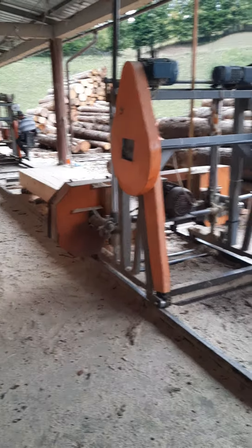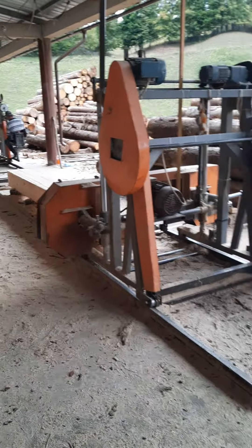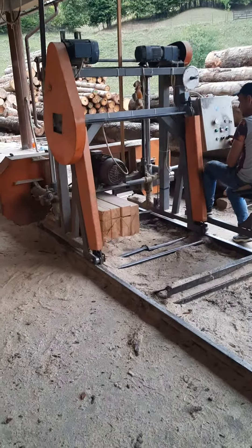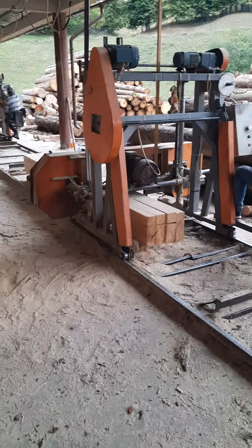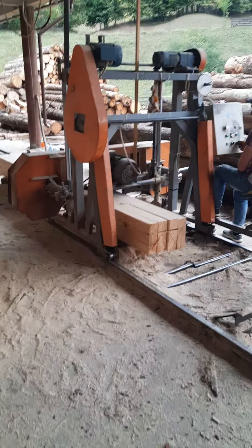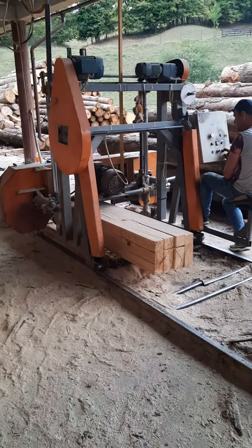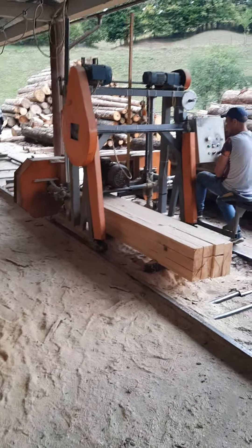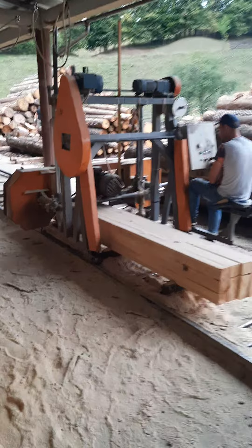It's a semi-automatic machine that can cut up to 1.1 meter, 1,100 millimeter. Semi-automatic — backwards and forwards automatic, up and down automatic.